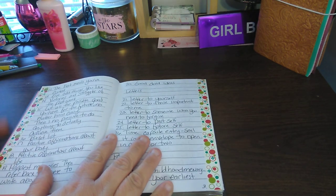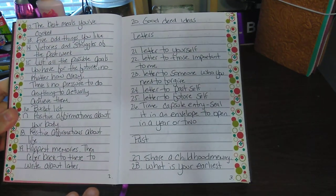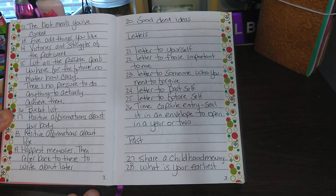Number twelve is the best meals you've cooked, and so on. I think it's better if I show it this way.